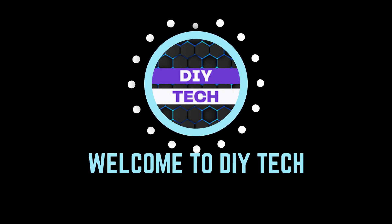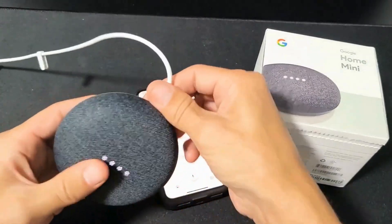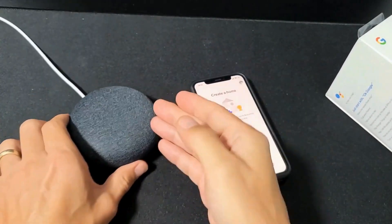Welcome to DIY Tech. How to connect Google Nest Mini to Wi-Fi. Connect the power cable to the Google Nest Mini and plug it into a power outlet. You will hear a sound indicating that it's powered on.